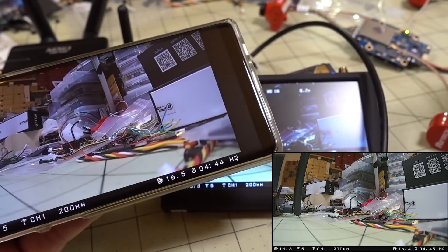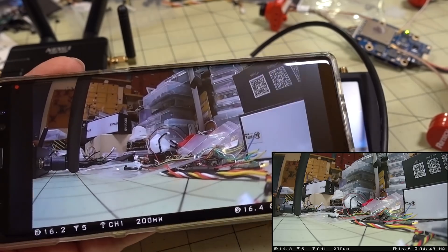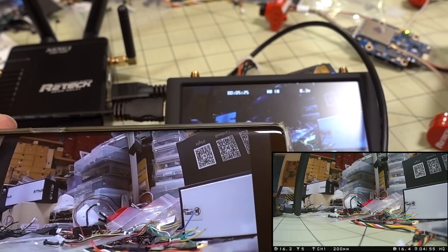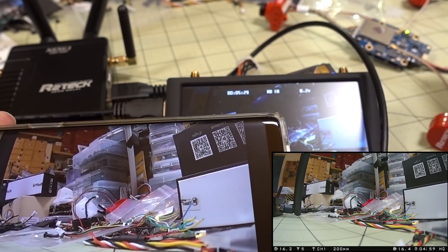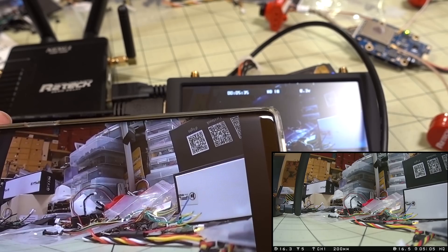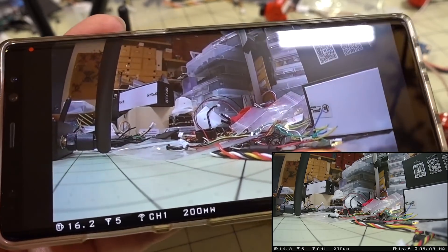That's pretty much it for the overview of this system. I'm going to have another video later once I figure out what to put this in. It does seem like it has a 30x30 mounting pattern, so I might be able to put it on top of a flight stack — probably something like a 5-inch. Stay tuned for that video. Overall it does seem like it works pretty well.